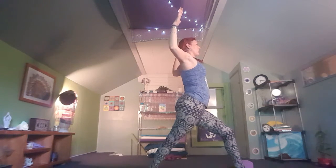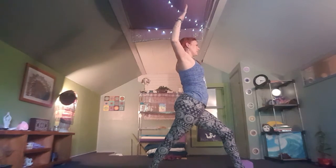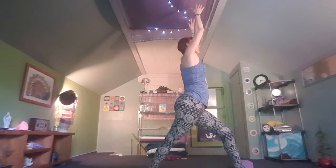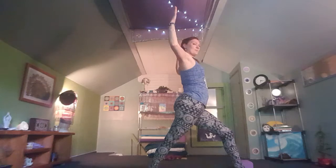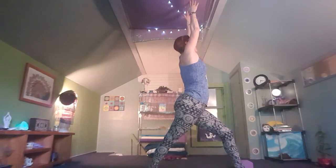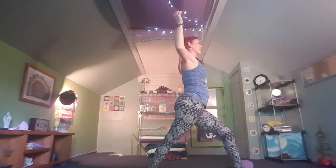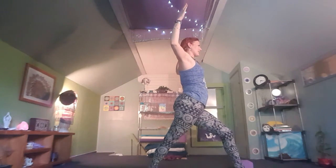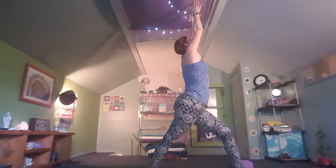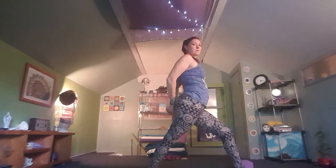Squeeze the shoulder blades together like we're trying to hold a pencil between our blades. Inhale to reach — flow with your breath here, keeping that rhythm. We'll do this twice more, just bringing in all that extra energy. This time we're going to inhale and reach, turning the palms out. Exhale, create that bind — whatever works best for you behind the back.